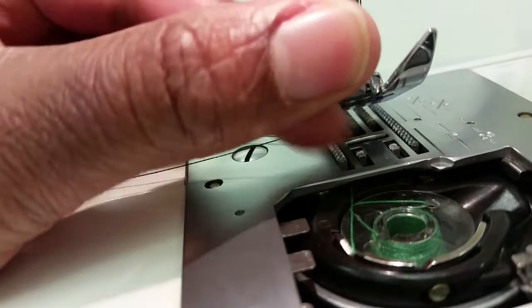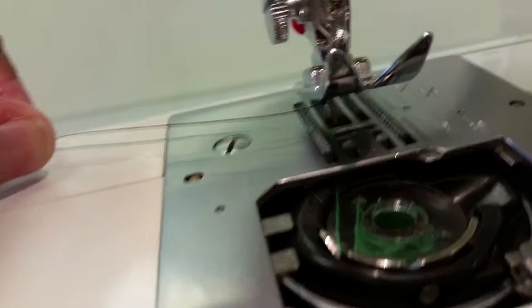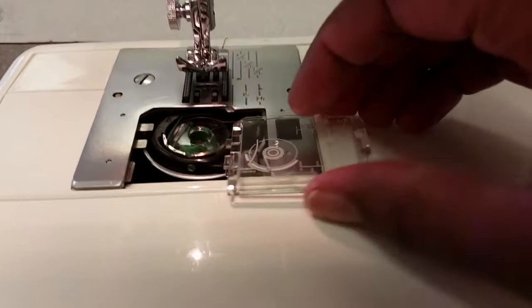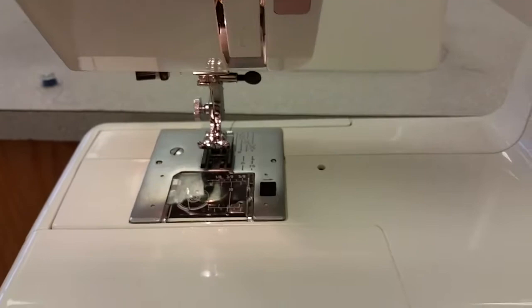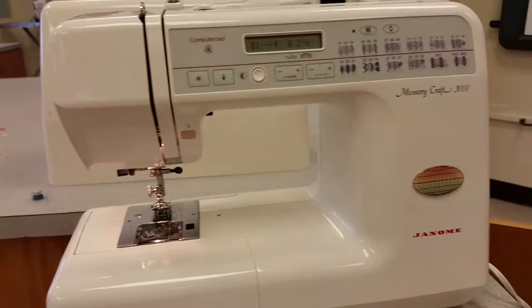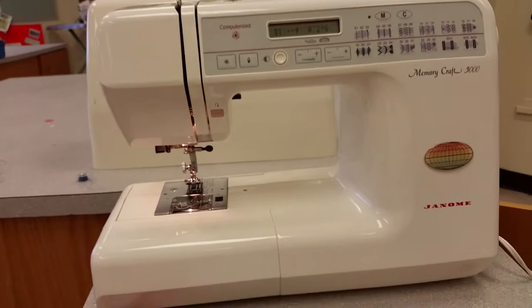It should look just like this. Put both threads to the back, then put your bobbin case back on. Make sure you keep that on at all times when sewing. Now you know how to thread the top and the bobbin, and you're ready to start your first stitch. Congratulations — you've made a big step. Enjoy!